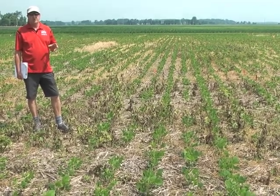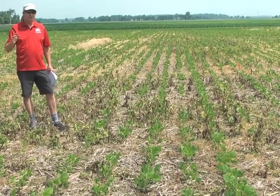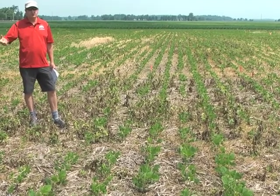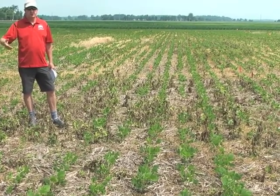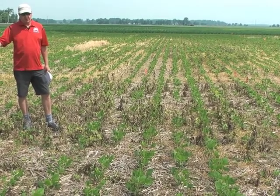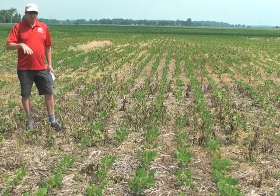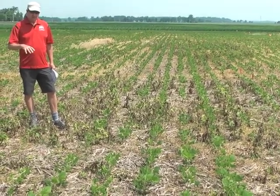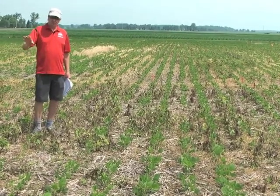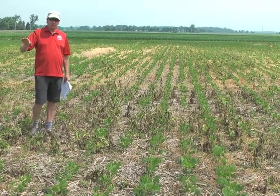If you watched the other video about residual mares tail control, early applications, and split applications, one of the things that has come out over the past couple of years is that if you put all your residual on in early April, you're likely to run out at some point compared to splitting that application or applying it closer to planting, which works out pretty well if you've done a fall application. The goal of this study was to look at what kind of mixes can give us the residual control we need into late May and early June and really hold all of the mares tail.